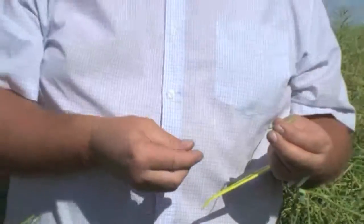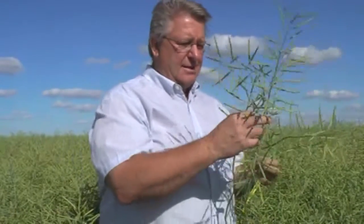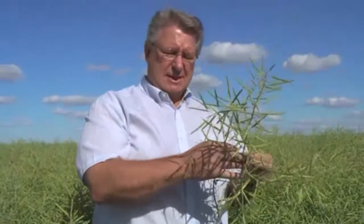So, with the side branches that are on this particular plant, and we look at the main stem - the maturity that's taking place on that, and the side branches being firm like we've just seen - that's telling us that this crop will be ready to swathe in three to four days.